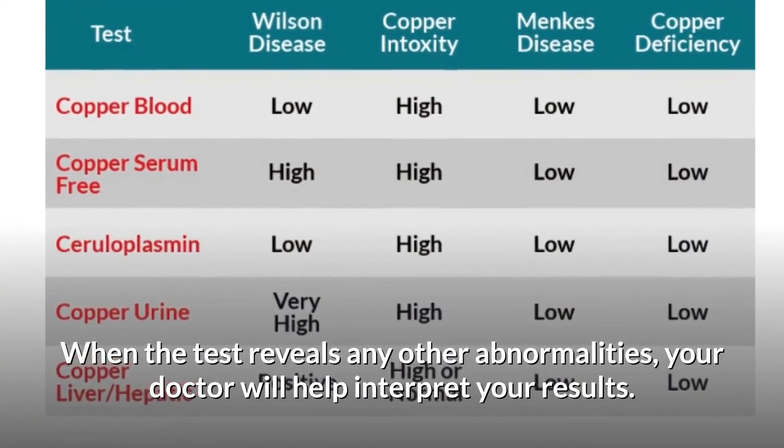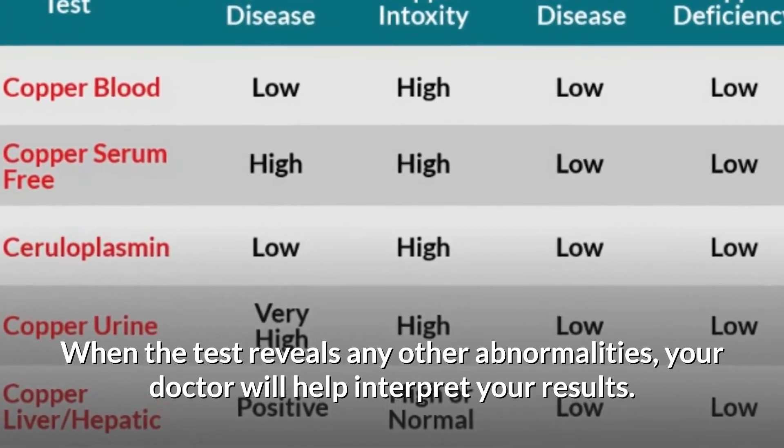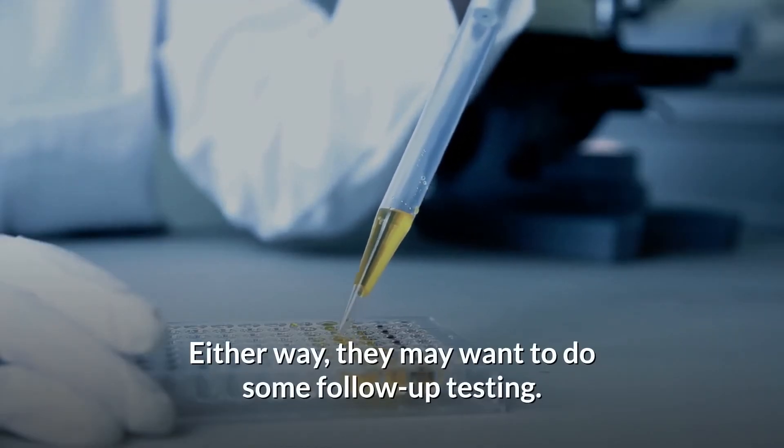When the test reveals any other abnormalities, your doctor will help interpret your results. Either way, they may want to do some follow-up testing.